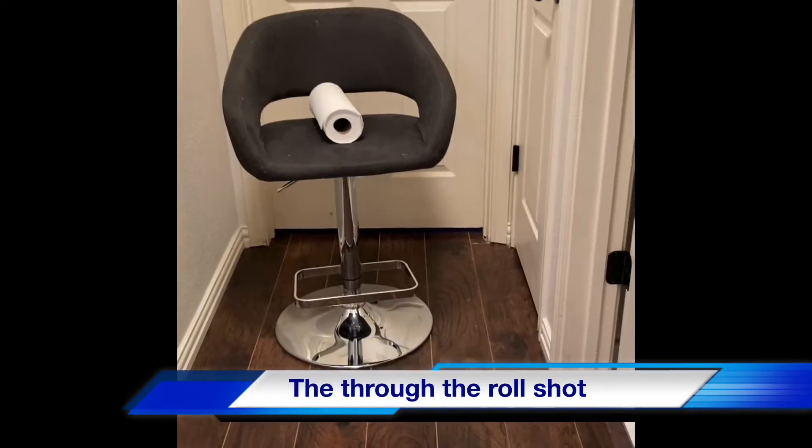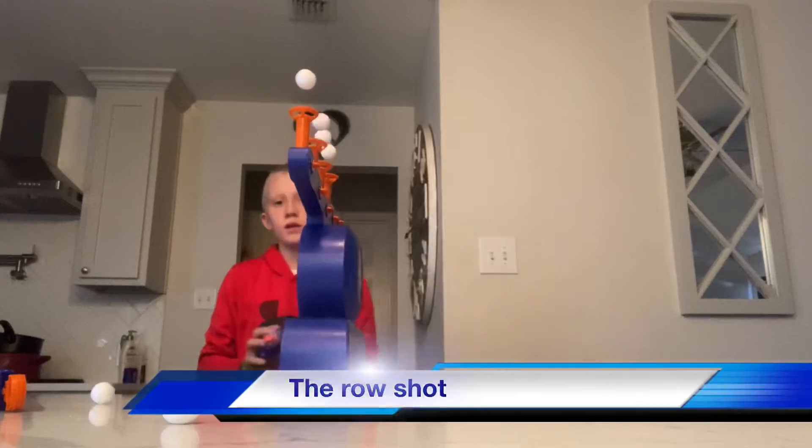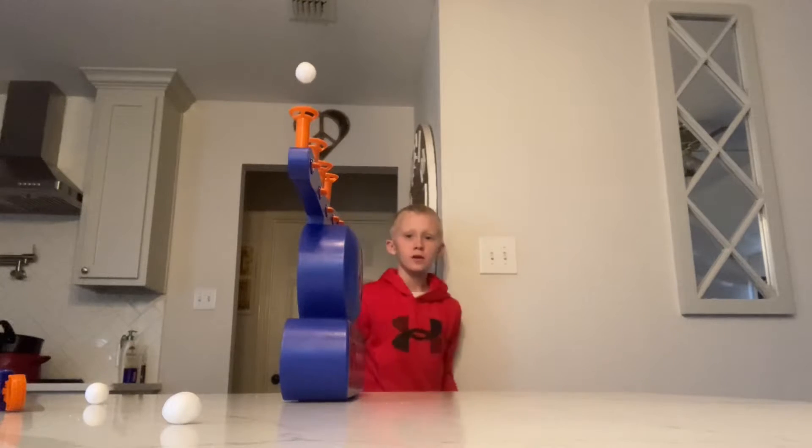All right, so I'm about to shoot a nerf gun through a toilet paper roll. Let's go, let's do it. This is the air shot — let's go!